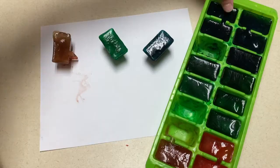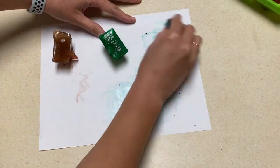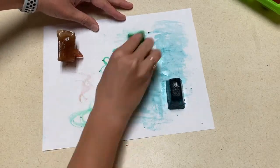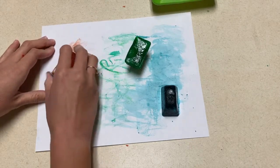Our first art project today is a little messy, but it's a lot of fun. Pre-freeze ice cubes with food coloring in the ice, and then give the ice to the children to paint with. To keep this a little less messy, you may want to put your sheet of paper in some sort of tray or tub to keep the water or liquid from getting all over the table.